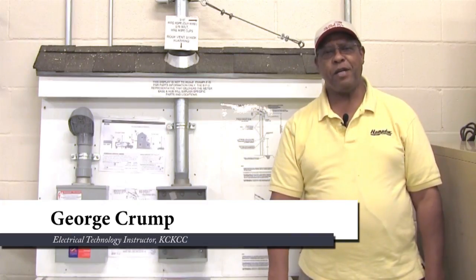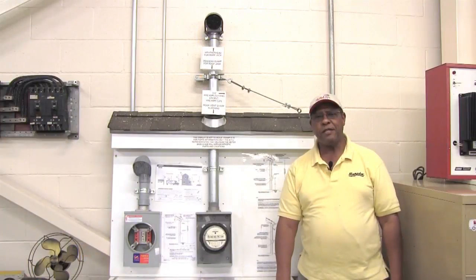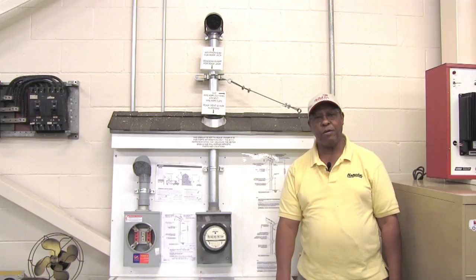Hello, my name is George Crump. I'm the electrical technology instructor here at Kansas City, Kansas Community College in the Technical Education Center. Today I'm going to talk to you about service entrance as it relates to all the customers in the Wyandotte County area being supplied power by the Board of Public Utilities.